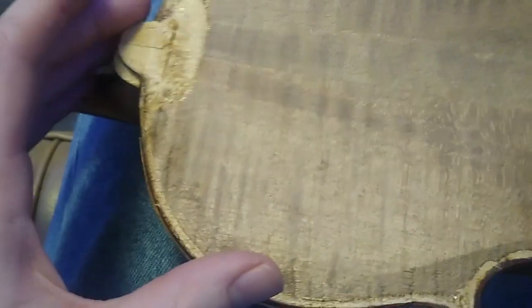So I took the back plate off. You're looking at the bottom of the top plate, and here is the back plate.